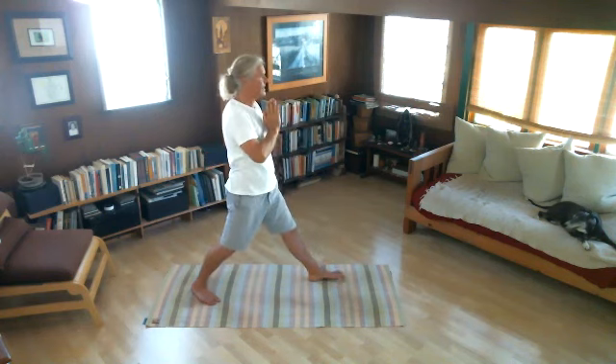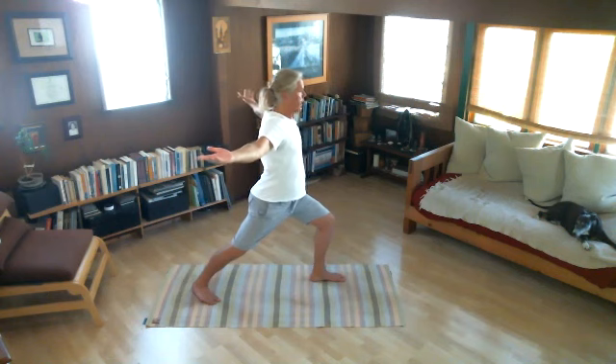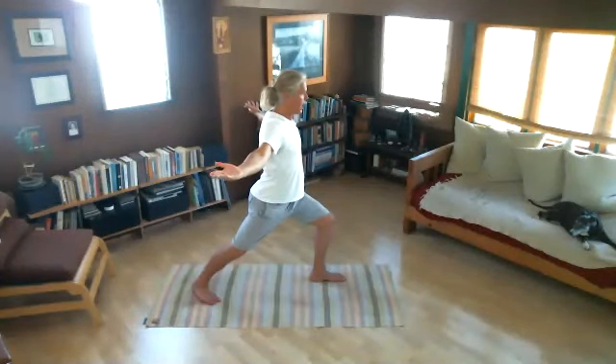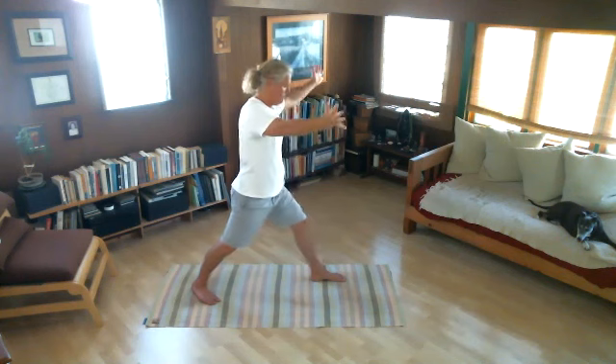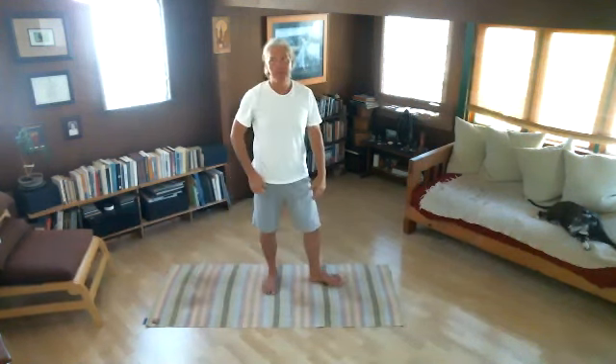Now we'll move forwards and stay in the position. Ready? Inhale, we'll move forwards. Holding the breath. We'll stay here. Exhale. Again together, we'll inhale — hold through inhale — and exhale. That brought a lot of heat into my body, but I feel now I can breathe deeply. My chest is free.